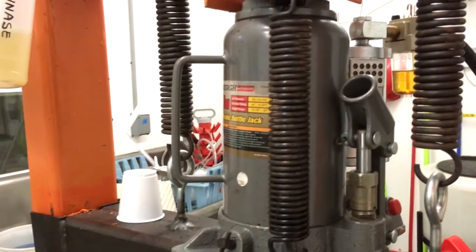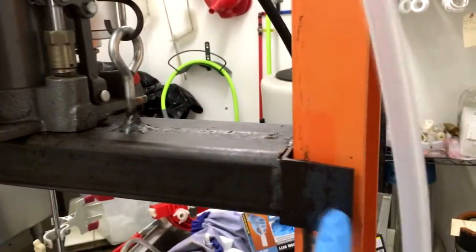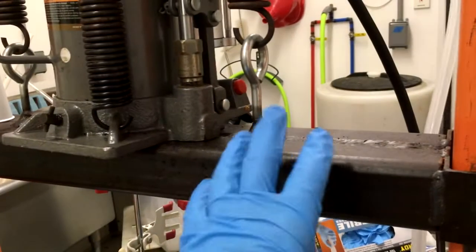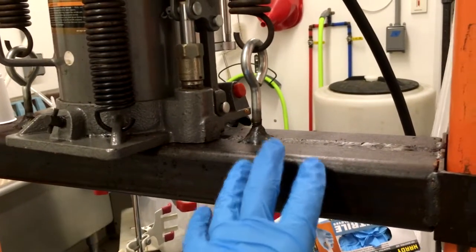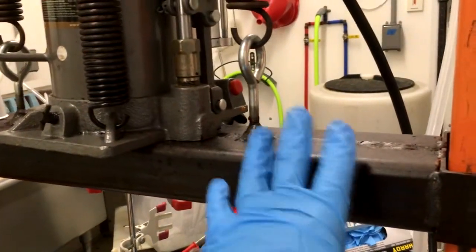Someone said I don't need the springs — they're right — but anyway, I put pieces of side C-channel here just to guide it. This will not fold, and this will predictably last a very, very long time.